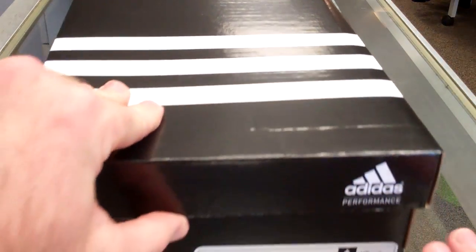Going back to the all synthetic model, I got them in a size 9, in the new colorway — the vivid yellow, black, and green zest. I got to try these on, play with them a little bit, so I'll kind of show you my take.